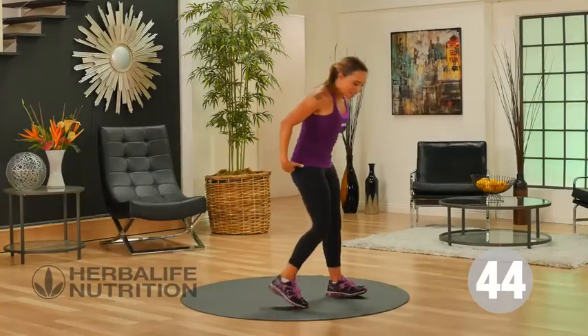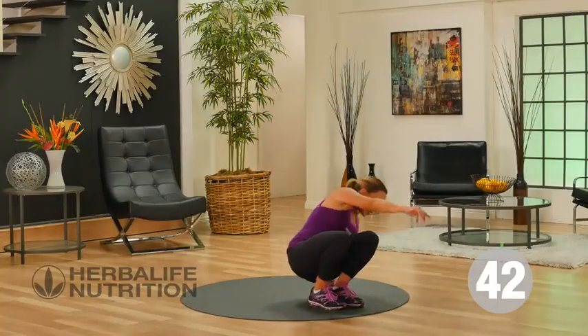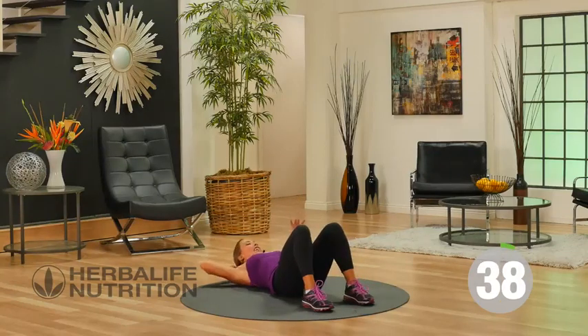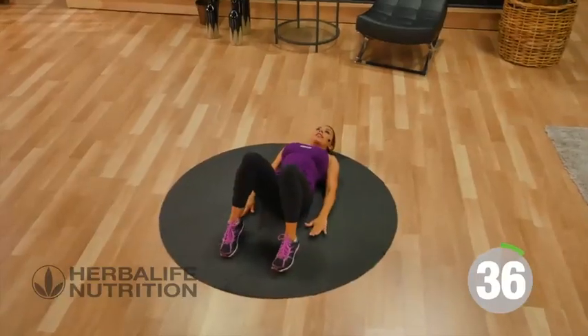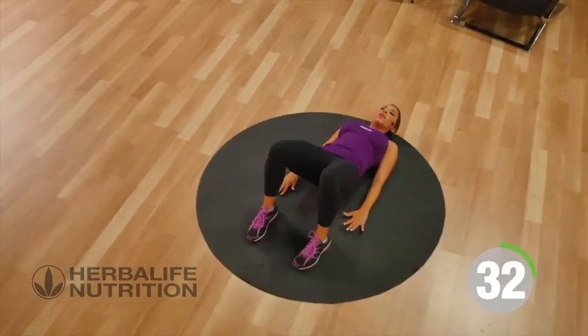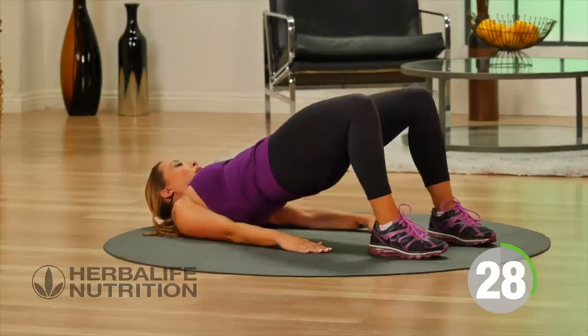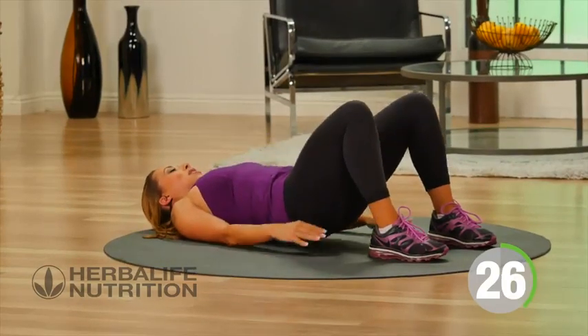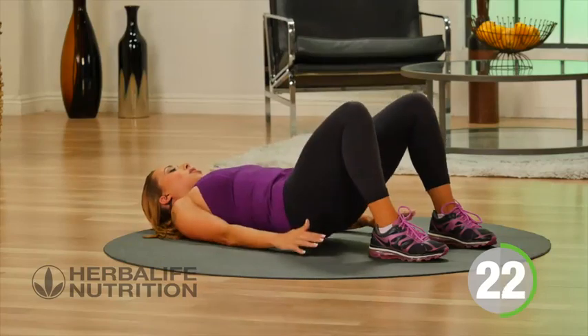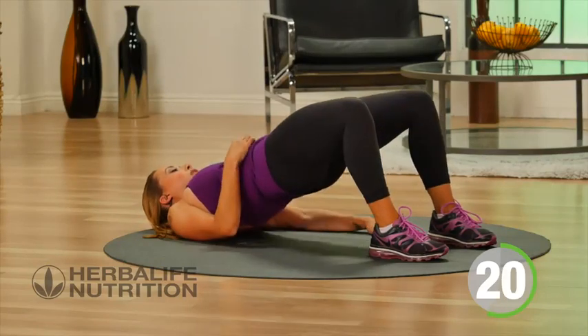Time to work the hamstrings and the glutes. Go down onto the floor, feet are planted. Laying down, place your hands down and let's go ahead for a bridge lift, squeezing the glutes, then lowering back down to the floor. Really want to squeeze the glutes — total body move here working the lower part of the body, but we're also working the core.